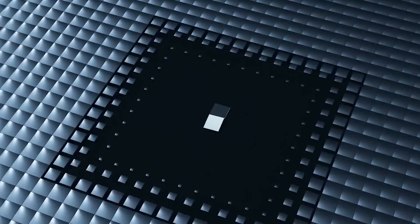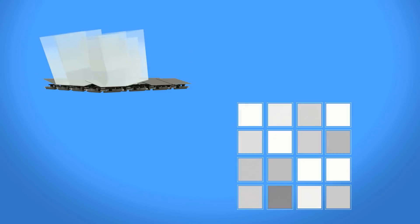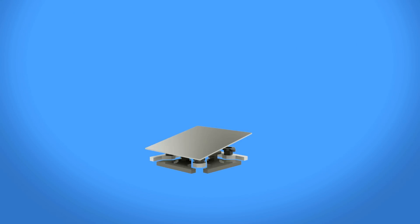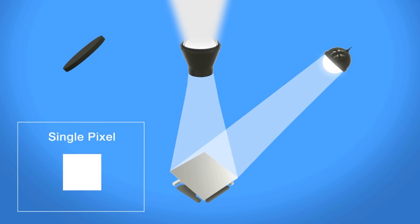Add in 3,686,399 more identical micromirror assemblies and you have yourself a very large version of the very DLP chip in this very printer. A micromirror array acts a lot like a display, except instead of blocking light like an LCD or emitting light like an LED, it redirects light.